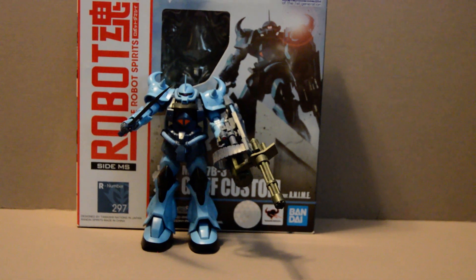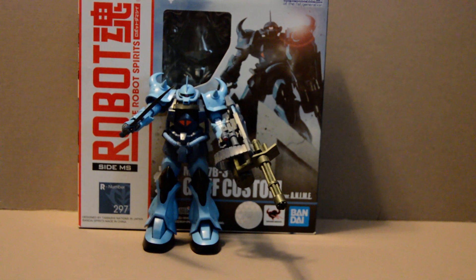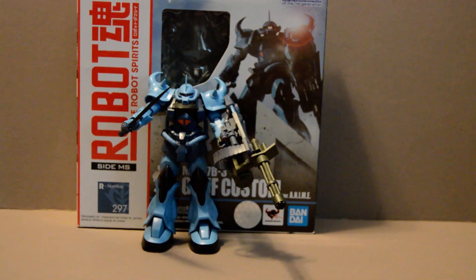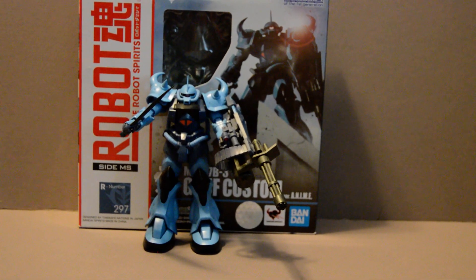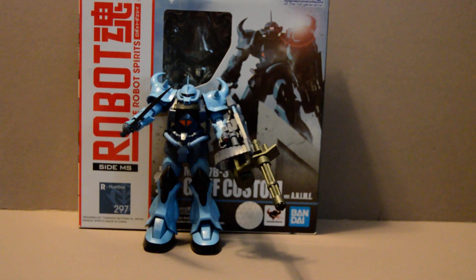Welcome back, YouTubers. This is going to be a review of Robot Spirits figure number 297, the Gouf Custom, MS-07B-3. One of my favorite designs. This is Norris's custom Gouf from 8th MS Team, and I think this is one of the best designs in the series.